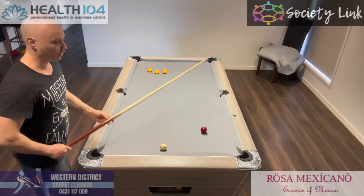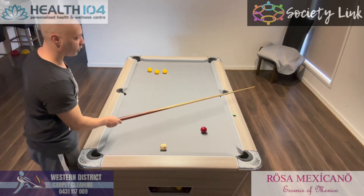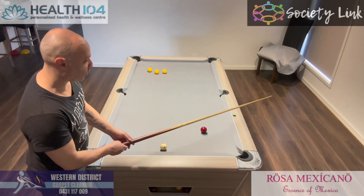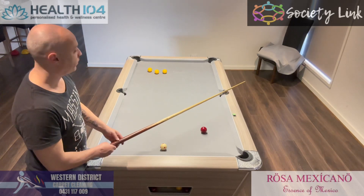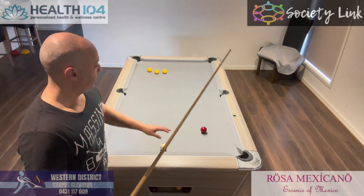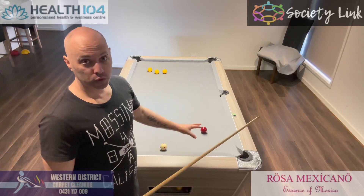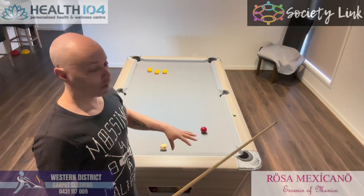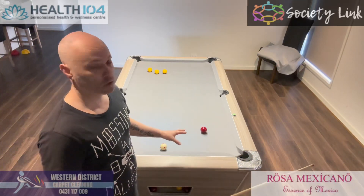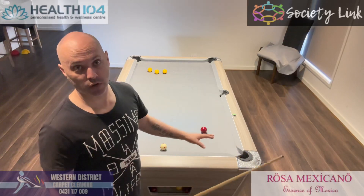So again, using the same system — just make sure when you move the cue up, it does take a little bit of practice, because if you move it this way or that way it's going to be out. Each table does play differently, so you may have to play these shots a little bit harder or softer to get the same result. It's not going to be the same for every table, but this is just a general guide.